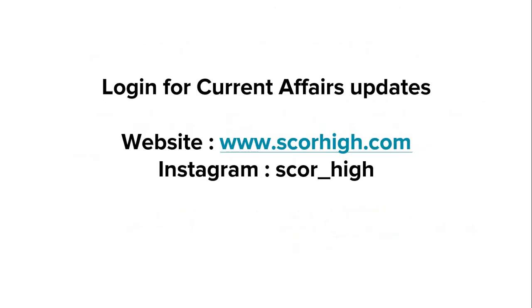So this was all for this topic. For various other current affairs updates, you can visit our website at www.scorehigh.com, or follow us on Instagram at score underscore high. That's all for today. We will be meeting again with a new topic. Thank you so much.